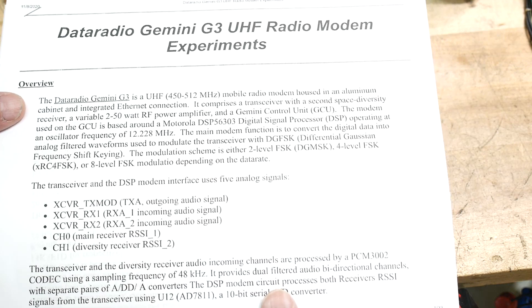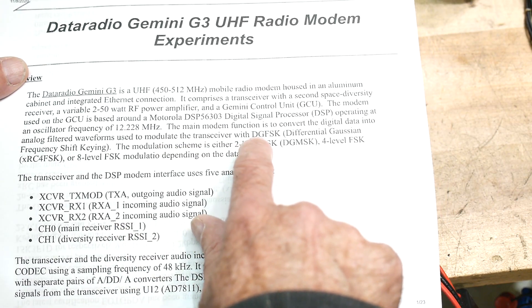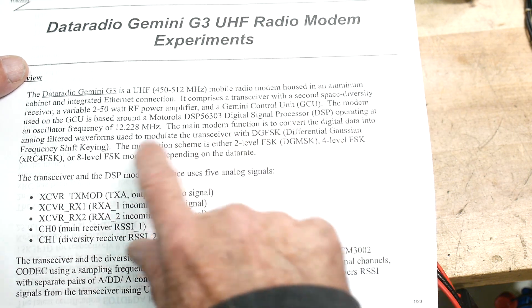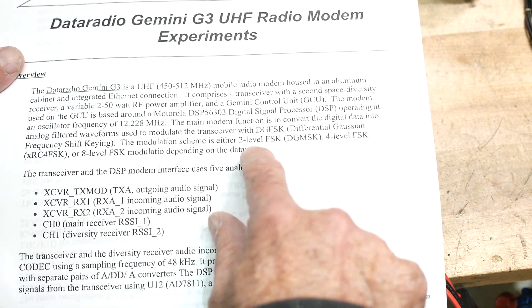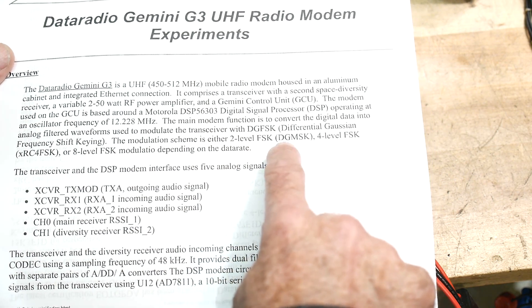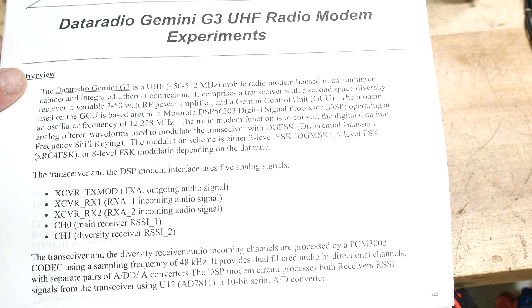It's got really fancy modulation — DGFSK, Differential Gaussian Frequency Shift Keying. The modulation scheme is either 2-level FSK, 4-level FSK, or 8-level FSK.